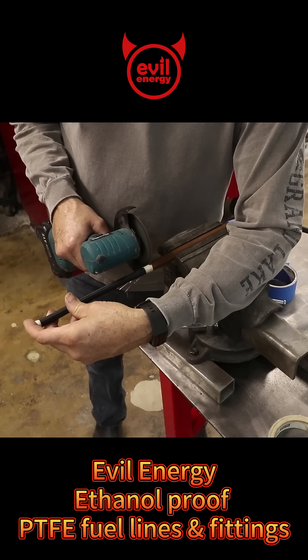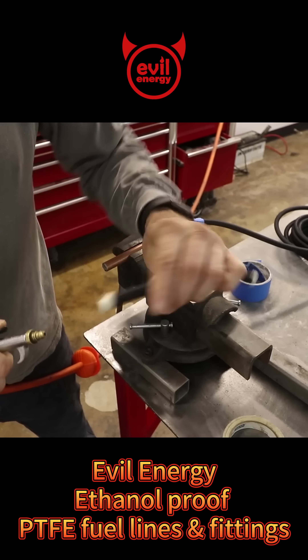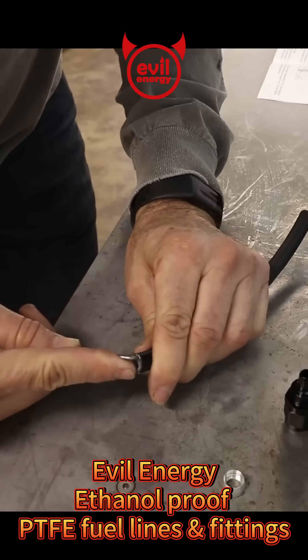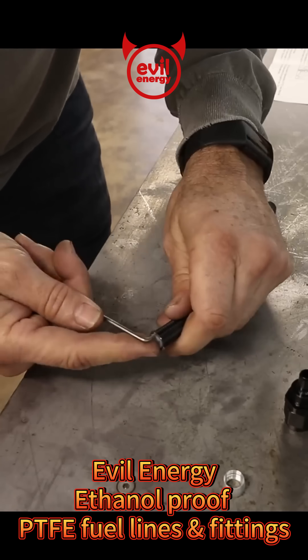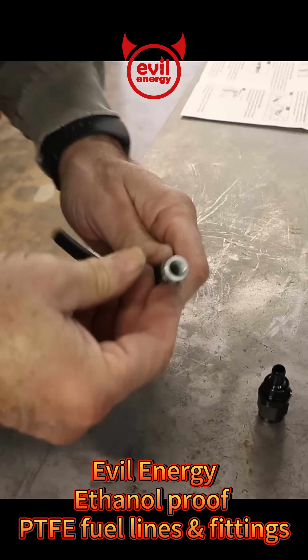Step one: cut it to length. Step two is to clean out all the debris from cutting. Step three is to pry open the stainless sheathing and make space for the aluminum sleeve.